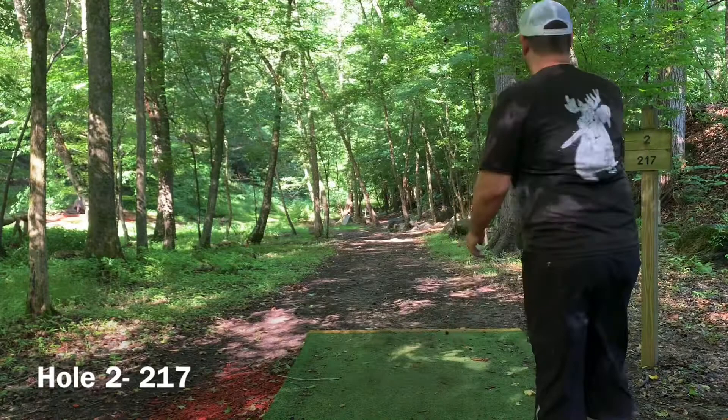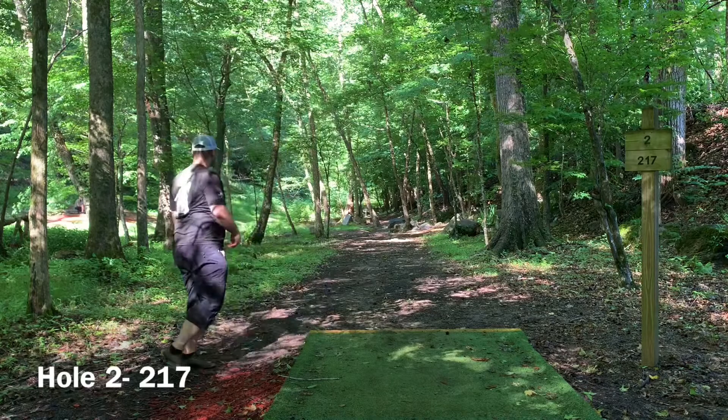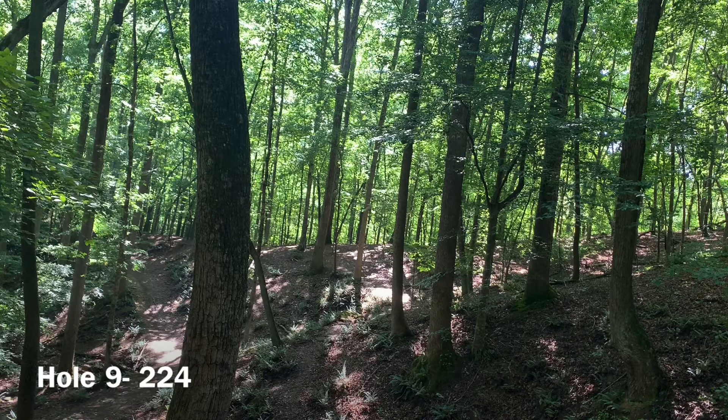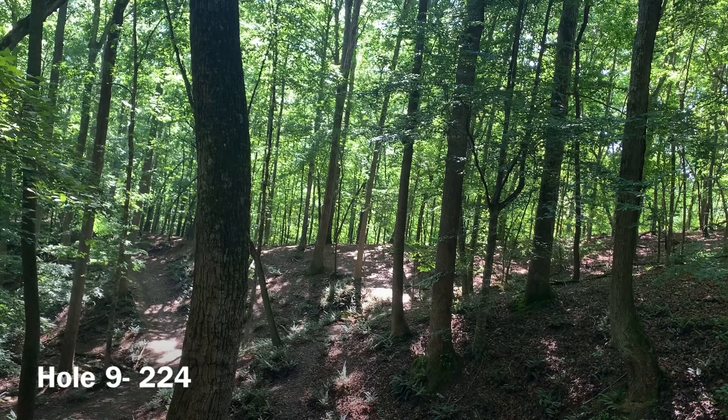Right on the course at Etowah — hole two, it's about 220, going straight ahead through that tree gap. I get it a little bit nose up so it clips that branch, but still gives me a look. Holds the line nice. On to hole nine, we're throwing across this valley on a mild hyzer, and it just flips up, rides straight the whole way, and settles into the hillside on the edge of circle one.